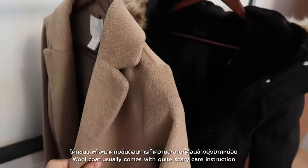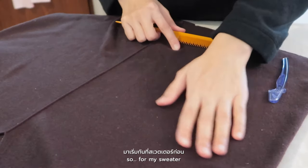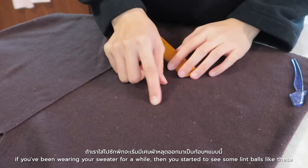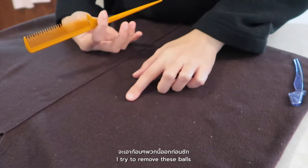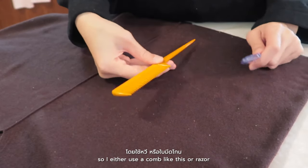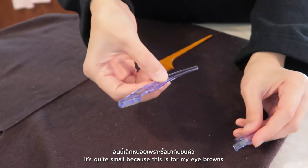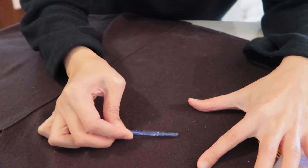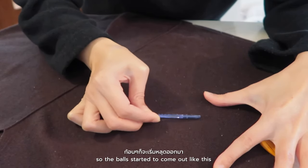The wool coat usually comes with quite scary care instructions, like it says don't wash. Okay, so for my sweater — if you've been wearing your sweater for a while and you start to see some lint balls, what I would do before washing them in the washing machine is remove these balls. I either use a comb or a razor — this is a small eyebrow razor — and just start doing this. The balls start to come out like this.